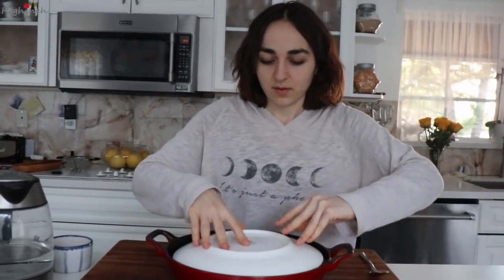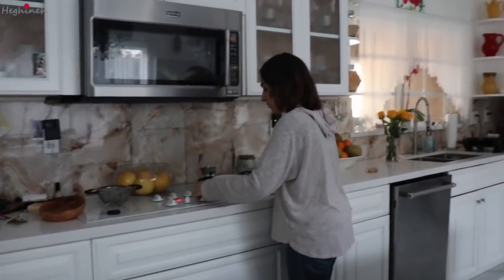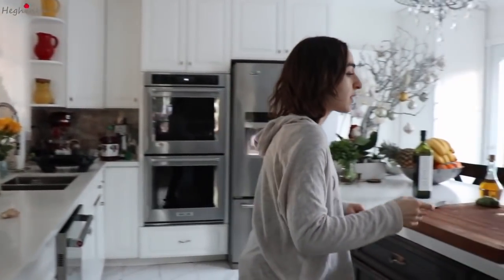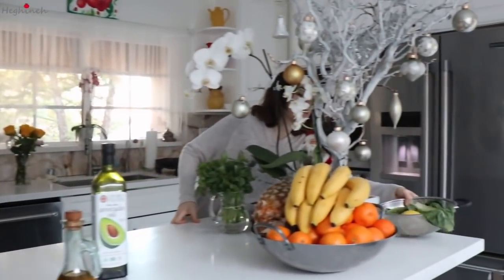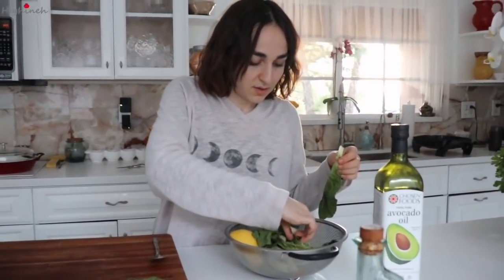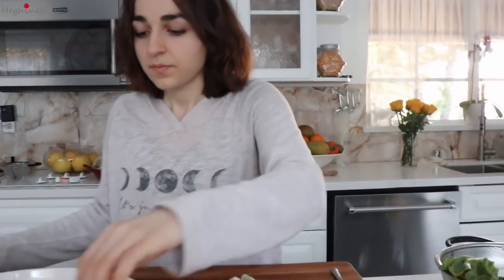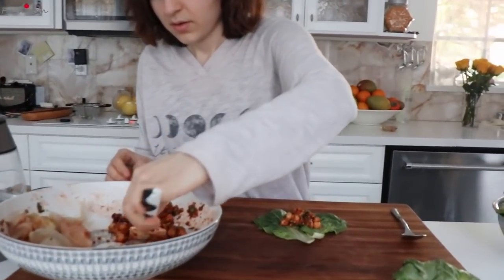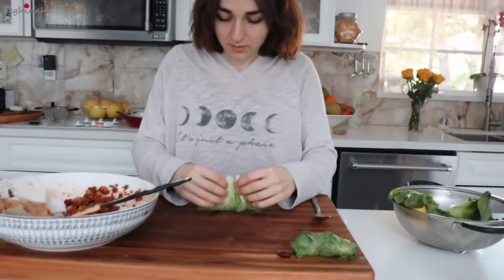You're going to grab your plate, press down just a little bit, put this on the stove, and grab the lid. My mom gave me this really good idea to wrap the Paso Stolma filling with lettuce, so I wanted to show you guys that too. You just grab any kind of lettuce, roll it out a little bit, flip it over because it's easier, add in your filling — and this is like raw Paso Stolma. It's actually pretty good; I had one while waiting for the water to boil.